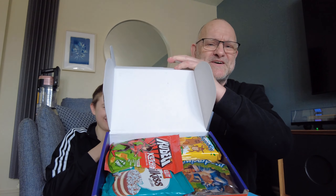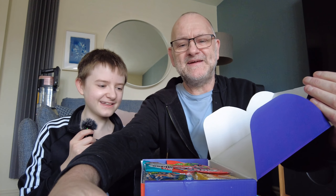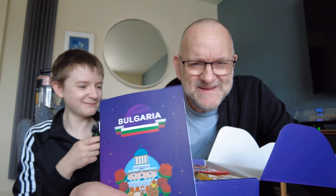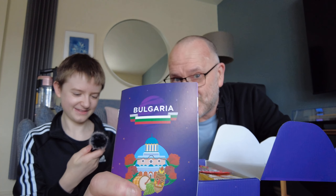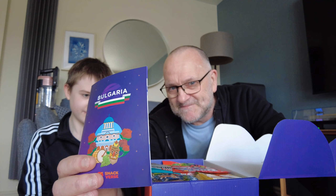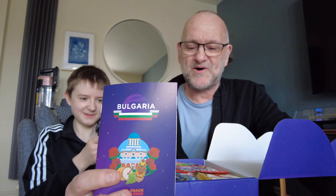Here's what's in the box — oh, very interesting. It's Bulgaria! This could be interesting. We're going to try some of these but not all, because we don't want a half-hour video, and Louisa's mum likes a snack box too.